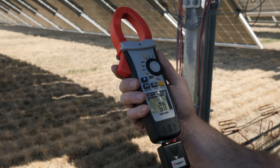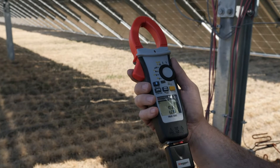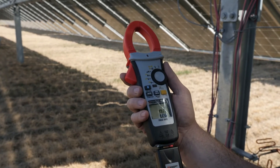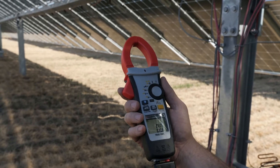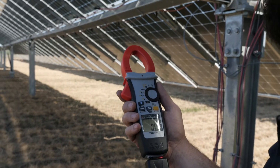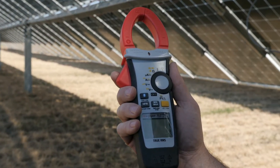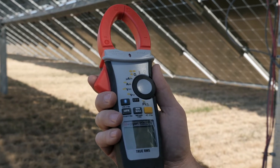The Megger DCM1500S is a multi-function clamp meter that can be used on all PV systems regardless of scale. The 2000 volt DC, 1500 volt AC, and 1500 amp AC or DC measurement capabilities ultimately provide solar technicians with the perfect meter for any PV job.